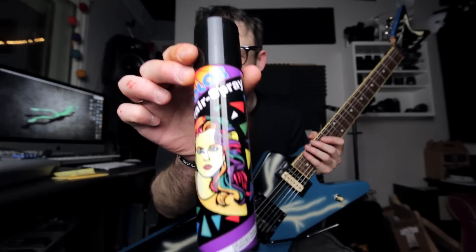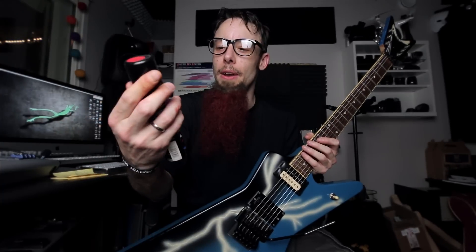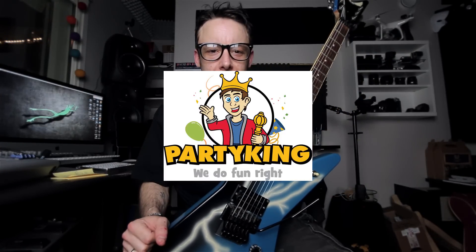So I just had to do a little Dimebag tribute with dyeing my beard. It's this color and it washes off, so it's not permanent. I also want to give a shout out to PartyKing for sending over the wig — that's the place where you can also get the bunny rabbit suits that many of you have been asking for, so I'll link that up in the video description.